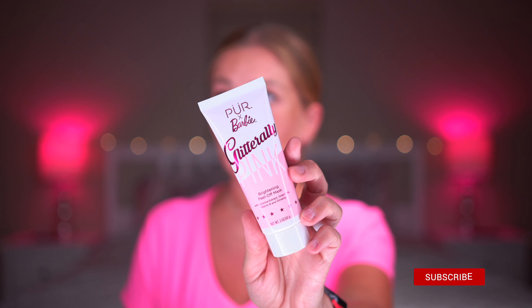Barbie celebrated their 60-year anniversary and this mask is a glittery pink brightening peel-off mask with licorice extract, green tea, vitamin B, and ginseng.